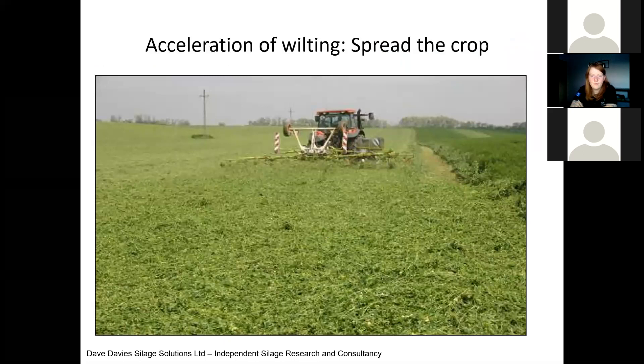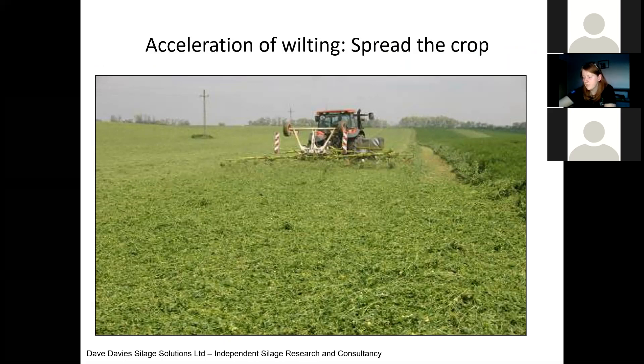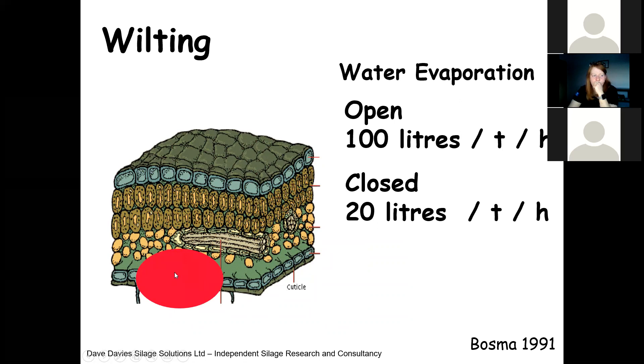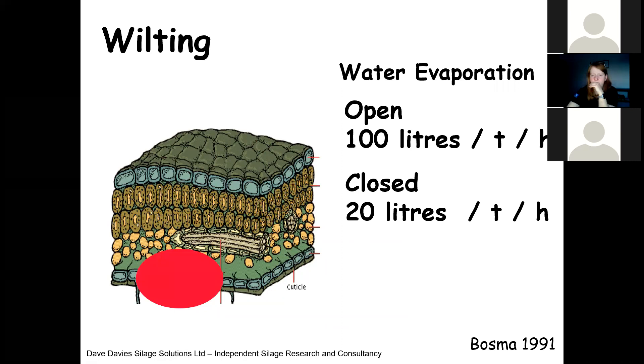We must spread the crop as quickly as possible after cutting. Modern mower-conditioners generally spread, but if you're using a drum mower or not spreading with the mower, it's absolutely essential to get in there and spread. On the leaf we've got stomata — when those pores are open, we lose 100 litres of water per tonne per hour. When they close, that drops to 20 litres per tonne per hour, and they only stay open for a couple of hours after cutting. So the quicker we can spread that crop, increasing surface area to volume ratio, the quicker we wilt, the better our silage quality. We should reach a target of 30 to 32% dry matter much more quickly, and it reduces aerobic respiration and losses in the field.